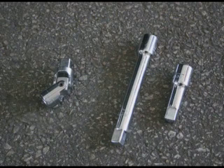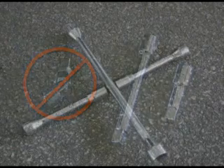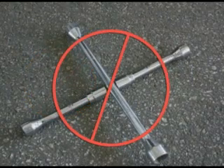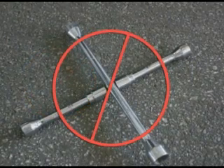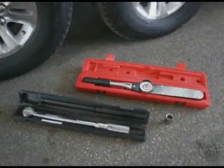Note that some wheel assemblies may require an extension. Be sure not to use a flexible extension. Do not use a four-way socket or any other type of wrench which does not measure the actual pressure applied to the lug nut. There are two common types of torque wrenches.